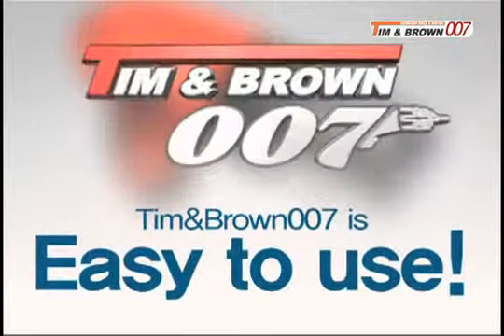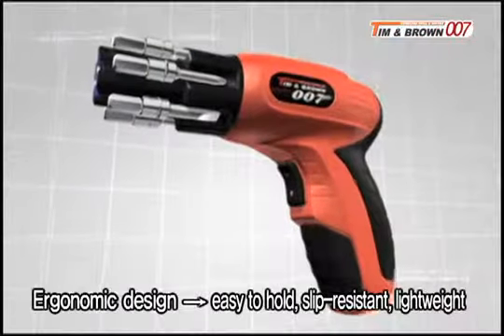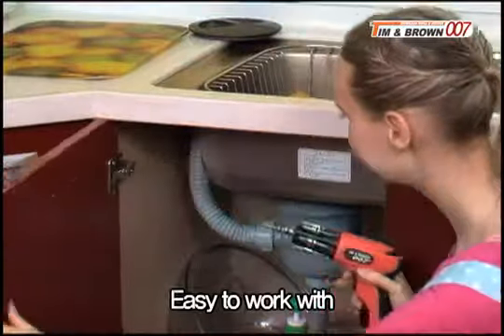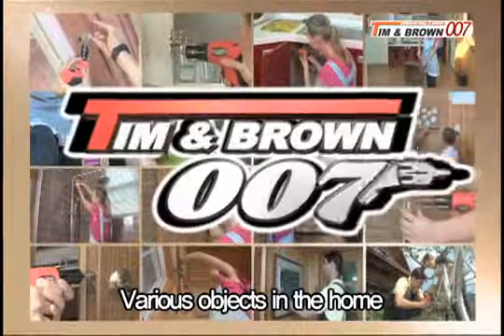Tim and Brown is easy to use. With an ergonomic design, the Tim and Brown 007 is easy to hold, slip resistant, and lightweight, making it easy to work with. You can easily fix objects around the house that use a variety of screws.